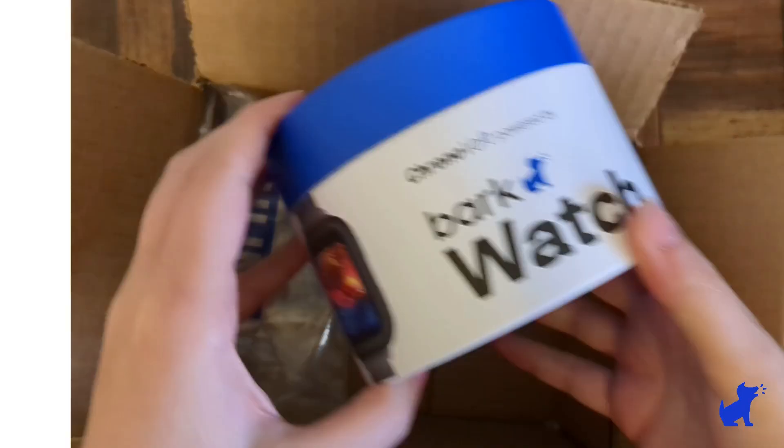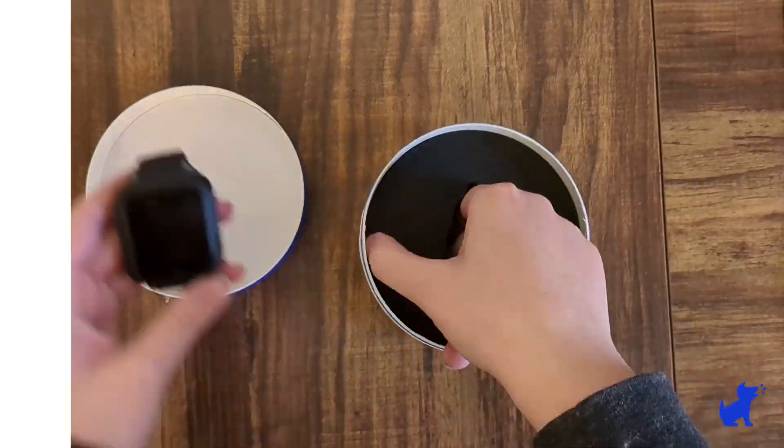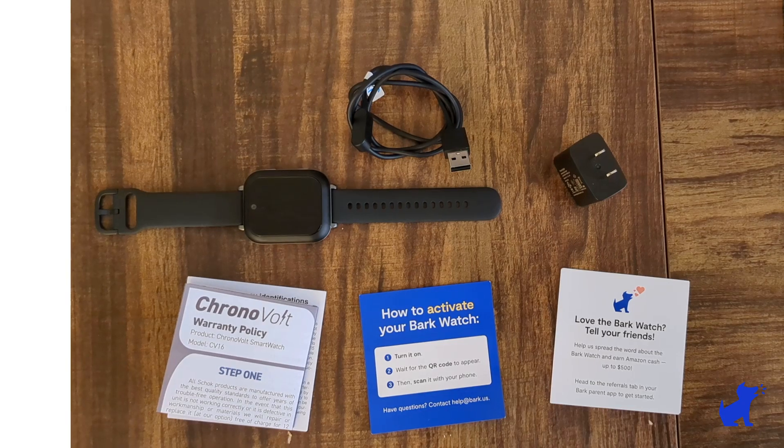Take the watch out of the box. You should also see a magnetic pin charging cable, a charging block, the hardware warranty registration packet, and an insert with setup instructions.